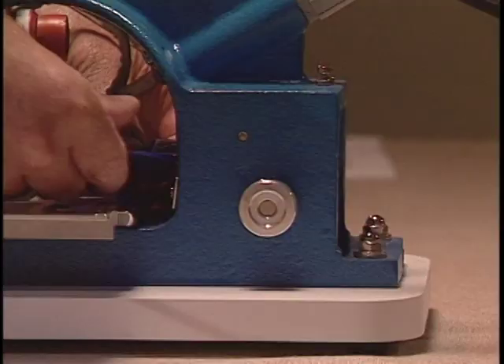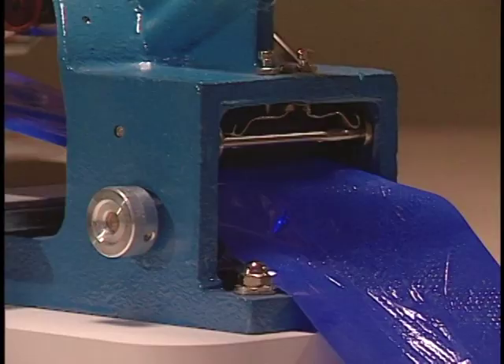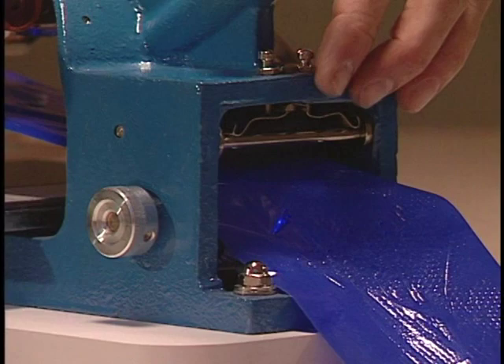Push through the opening in the back of the machine while turning the hand feed knob on the right side of the machine. Your foil should appear out the back. If the foil is crooked, you can straighten the foil by lifting on the floater bar like this.